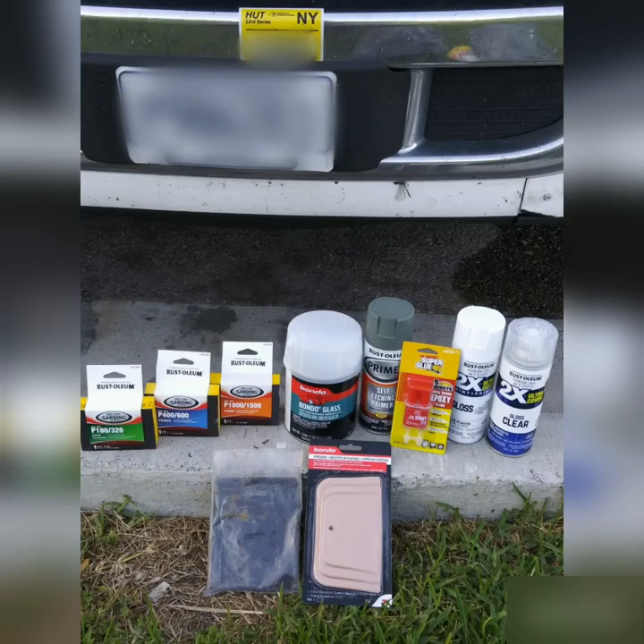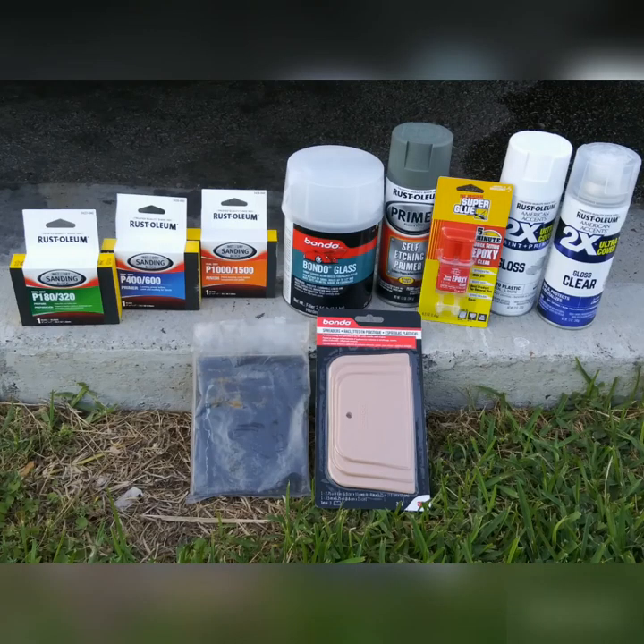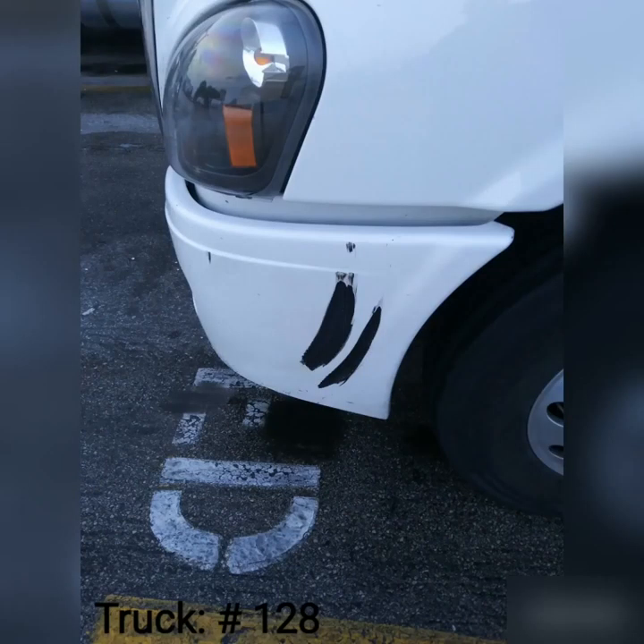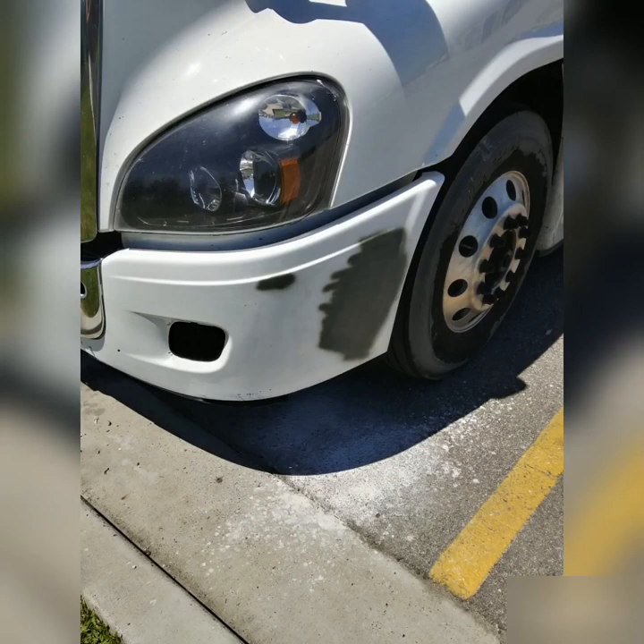This is the Unidentified Trucker. Right here you see the supplies I got from Walmart because the truck had an incident — it was in the shop before and they did not reinstall the bumper back properly, so while riding down the road it blew off and got scraped on the ground. That's pretty much what happened.